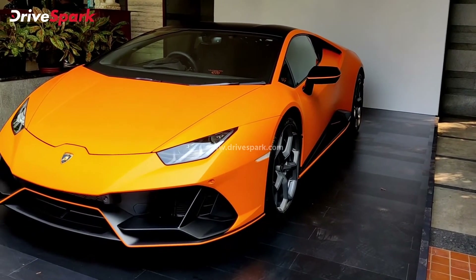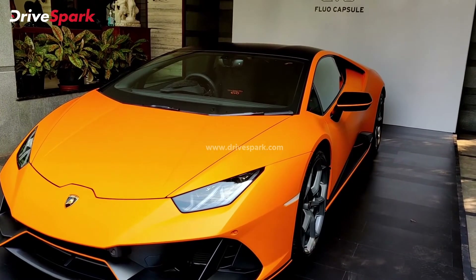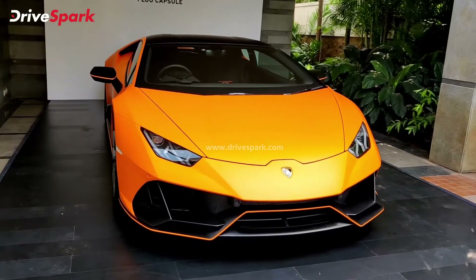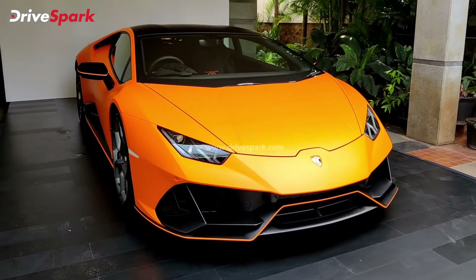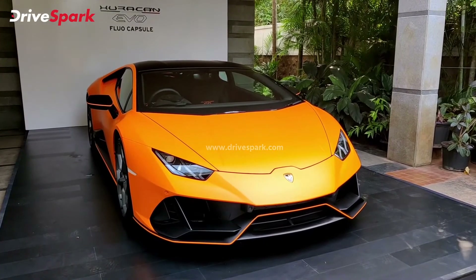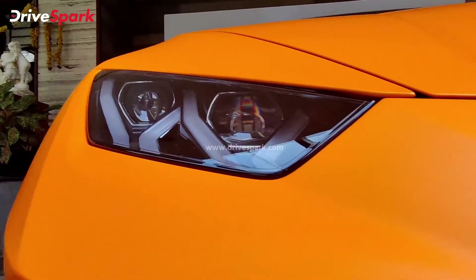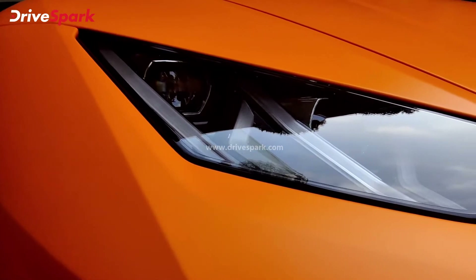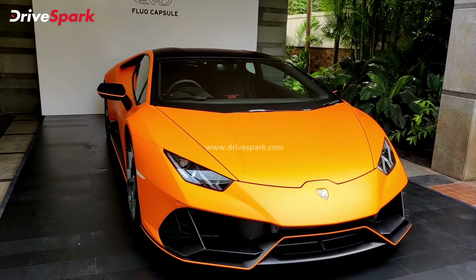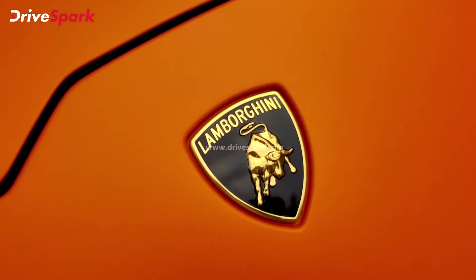This is the Huracan EVO Flow Capsule, and there are a few other details worth mentioning, including a lot of customization options — you can choose between different colors. In terms of prices, it starts from 3.22 crore for the standard Huracan, not even the EVO. The EVO range starts at 3.73 crore, and this is built over the EVO. This is the only Huracan EVO Flow Capsule in India at the moment — an option you can customize a standard Huracan EVO with, making it a brighter, more colorful, racier Lamborghini Huracan.